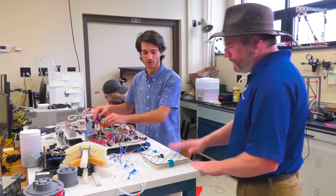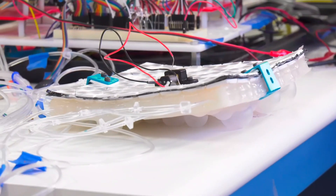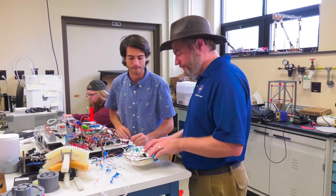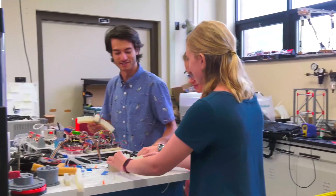Soft robotics is very reliant on robotic systems, and coming into my internship I didn't have the greatest experience with that. However, I was willing to learn how to code, how to program software, how to work with hardware, and now I have a much better understanding.